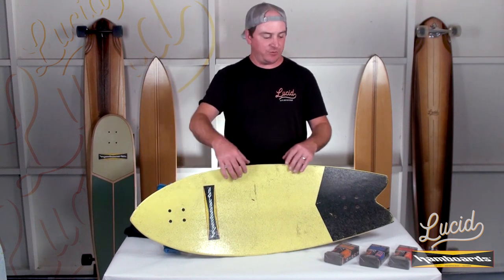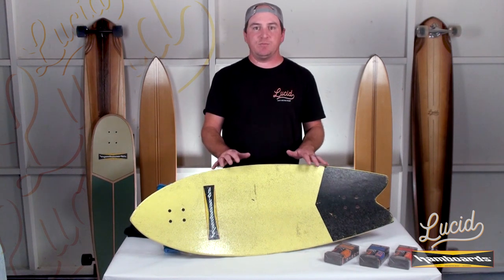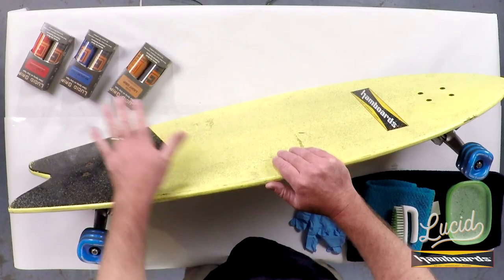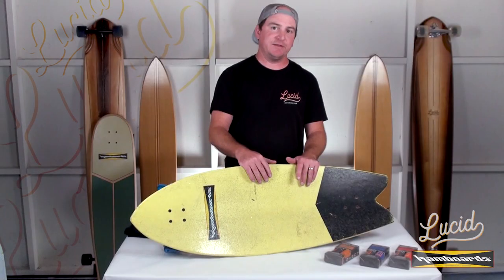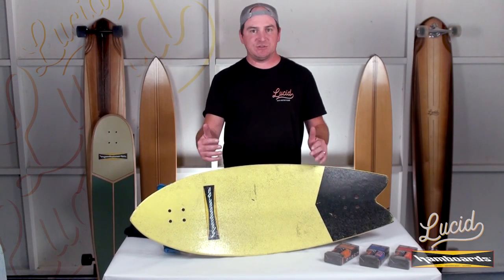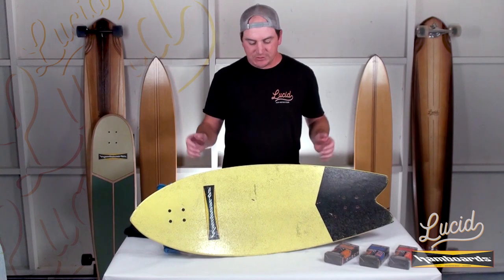Don't rub the rag across — you'll end up with little strings and stuff all over the deck, and that's just not fun to clean up. Keep in mind, you want to make sure that the deck is 100% dry before you apply the grip. What I usually do is scrub the deck, get it all nice and clean, come back the next day and then apply a fresh coat of grip. If you're pretty confident that it's dry before applying, go for it. But just make sure it's 100% dry before applying Lucid Grip. So let's get started.